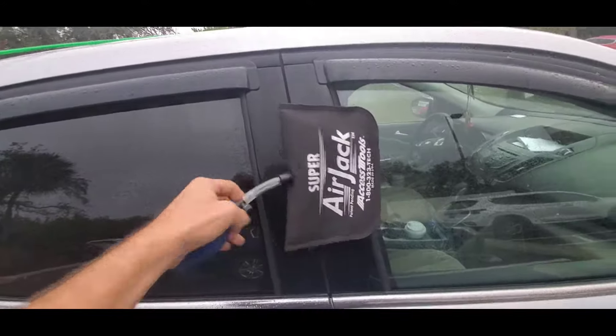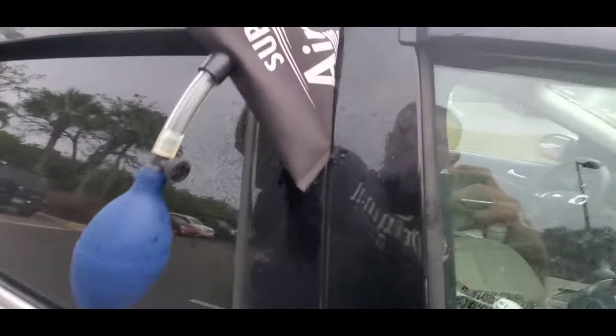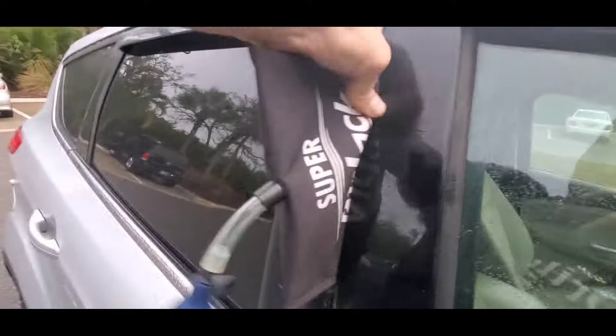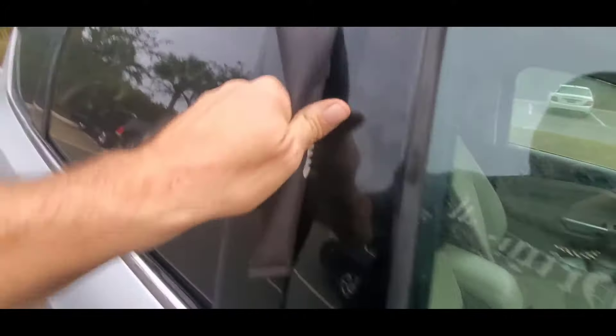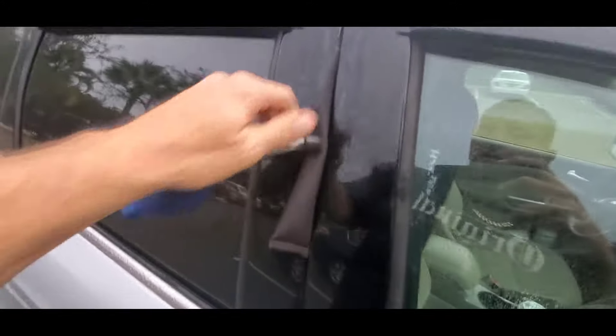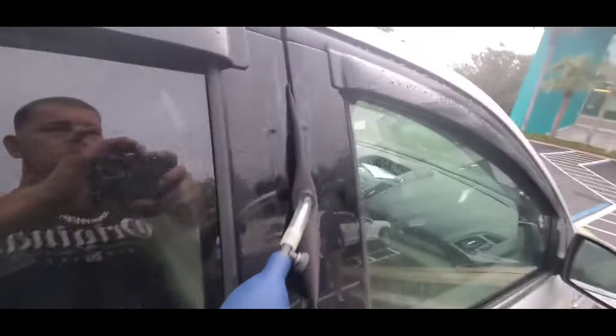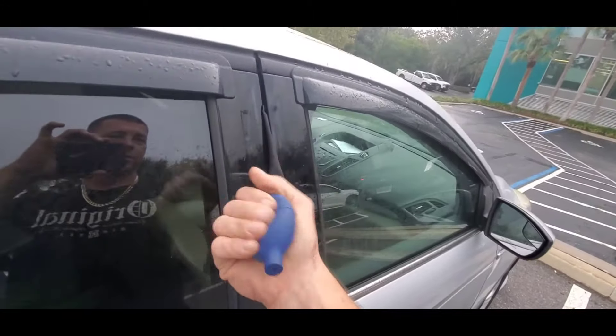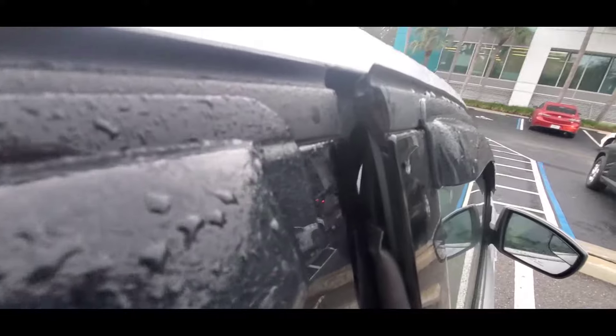Take the airbag and stick it into the door, like so. Get it all the way in so you don't push the plastic off the door, close the valve, and pump it up. Just about a half inch to three quarters of an inch on this one — just enough to get your reach tool in. You can see the gap there.